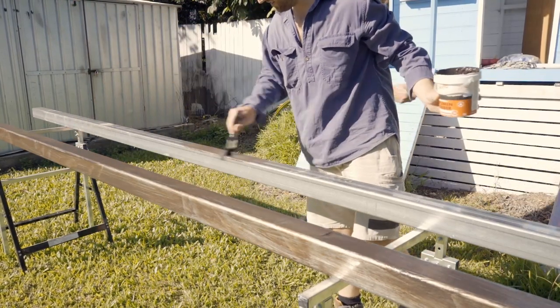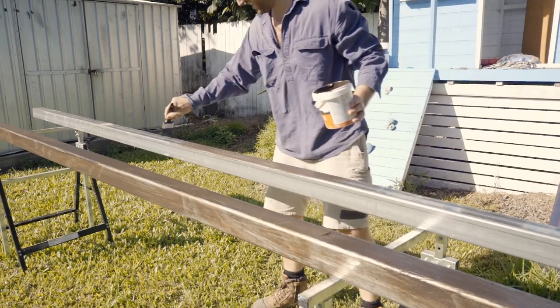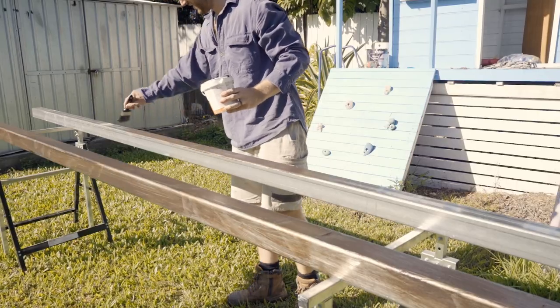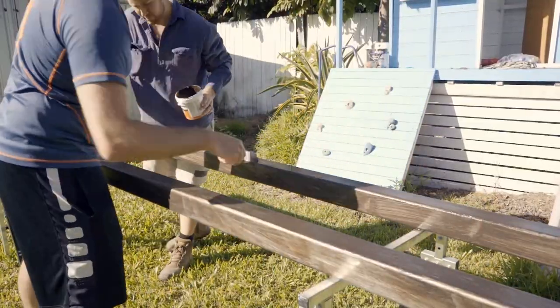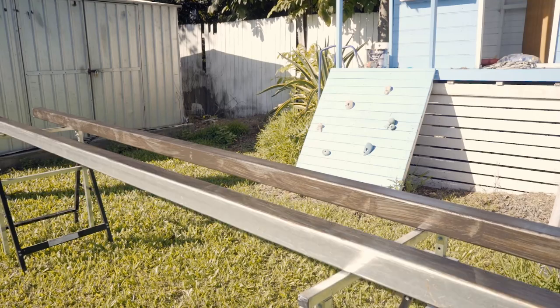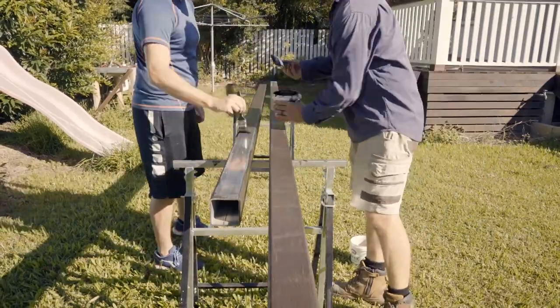You need to paint the steel posts with a black bituminous paint. So that's what we're doing here, just painting it on directly. We did go by the recommended method of watering down the bitumen but it didn't work as well, so we decided to just paint the material straight from the bucket and that came out much smoother and much nicer. It gave a thicker coat too, which we think might actually give it better protection.